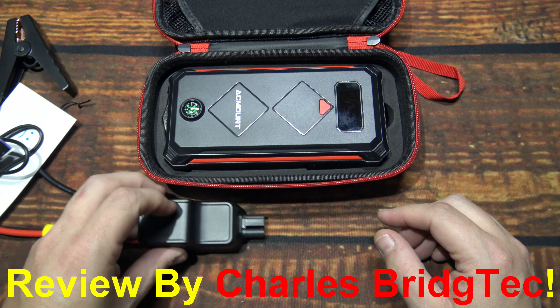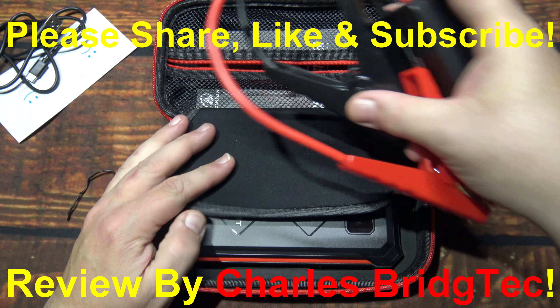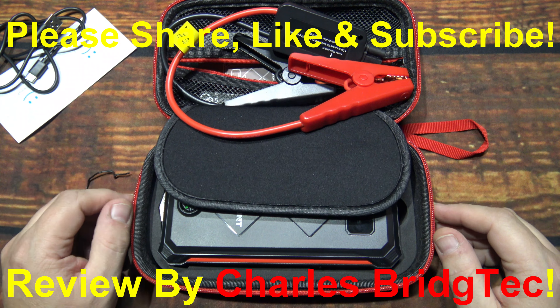I hope you enjoyed this video. If you did, hit that thanks button and donate to my channel if you wish. Otherwise, please share, like, and subscribe so I can bring more of these jump starters from AC Mount to you in the future. Thanks for watching, take care.